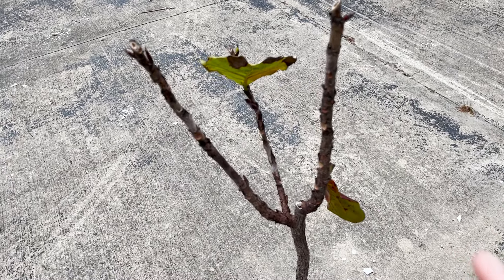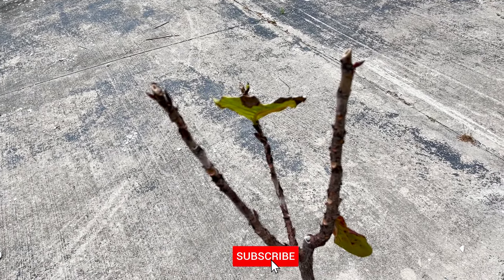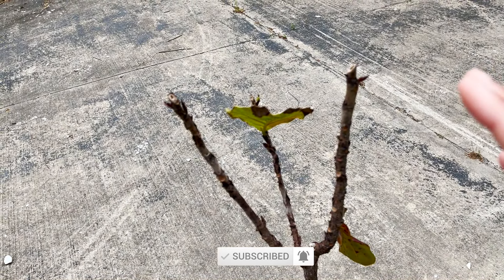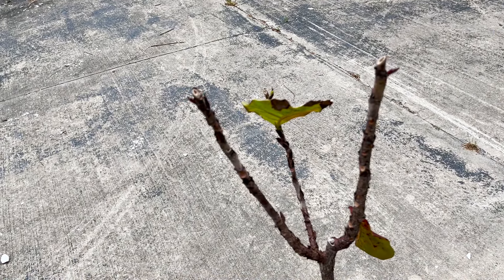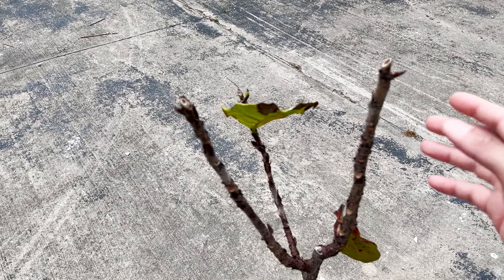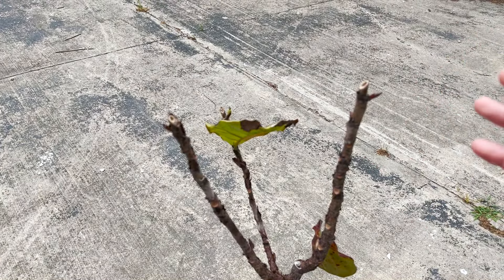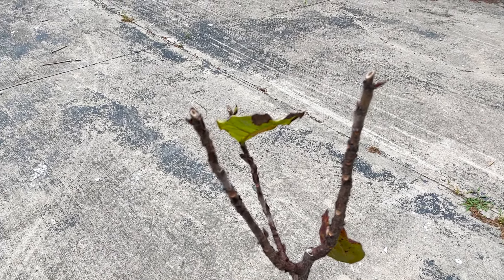Secondly, what you want to make sure that you do is give your tree a nice, big, bright spot before you perform this big chop. The reason why you want to do that is because if your tree is in an area that gets a ton of sunlight, it is going to send a signal to your tree that it needs to put out new growth so it can take advantage of all that wonderful energy that is coming from the sun.